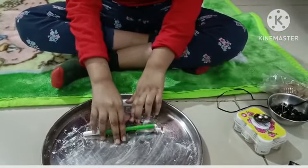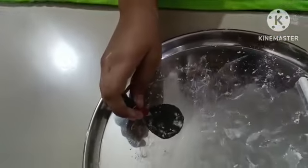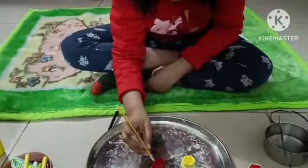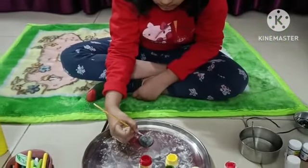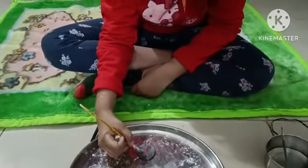Once mixed, make small balls. Roll it with the help of a roller pin or simply by pencil to give the desired shape. To make holes, you can use a toothpick or pencil tip.